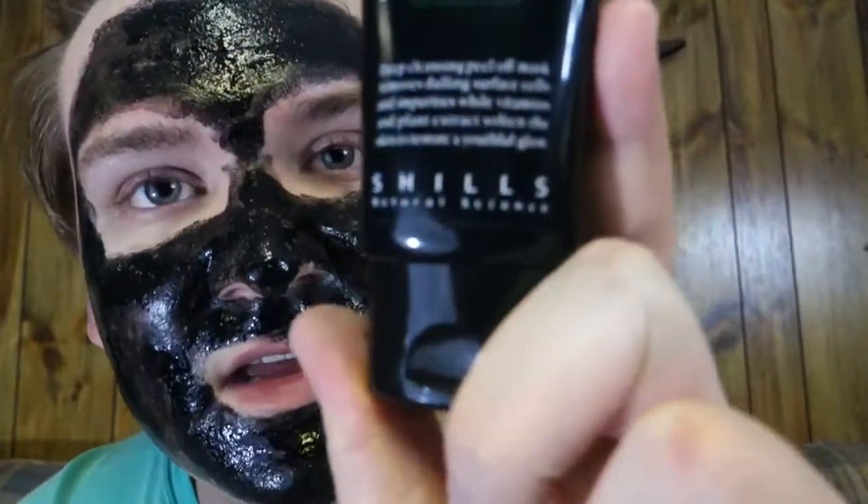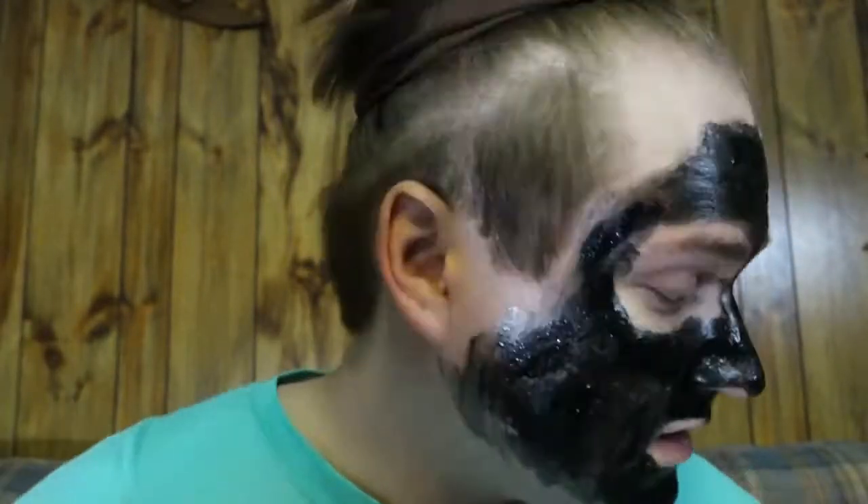I'm back again — it's been about ten minutes and it's still not dried yet. I'm using a newspaper to try and dry this a little bit quicker because it's already been about fifteen minutes and it's still not dry. Come on, black mask! It's probably not even going to work right. I don't know — this is made by a company called Shills. I'm not getting paid for this, but on it it says 'Shills Natural Science.'